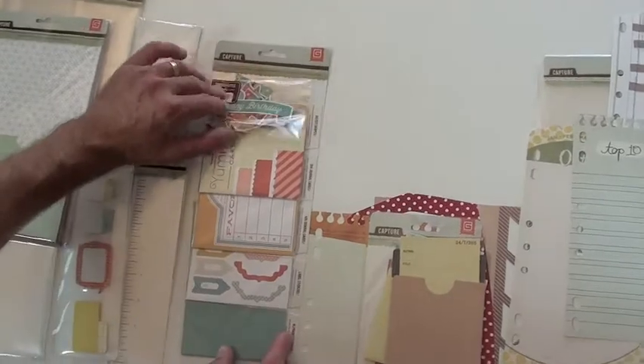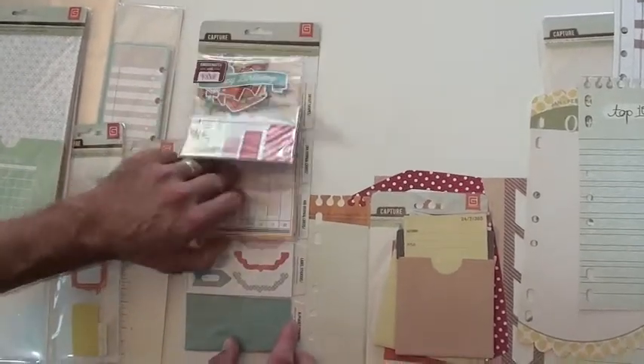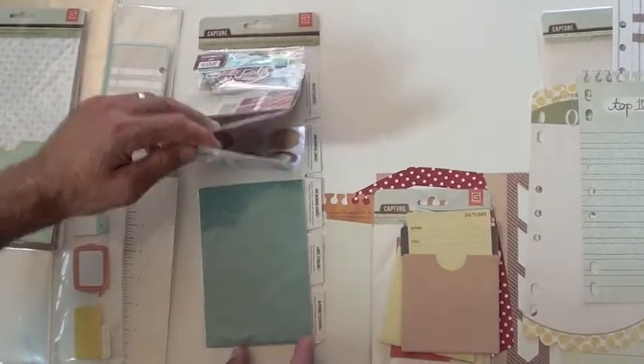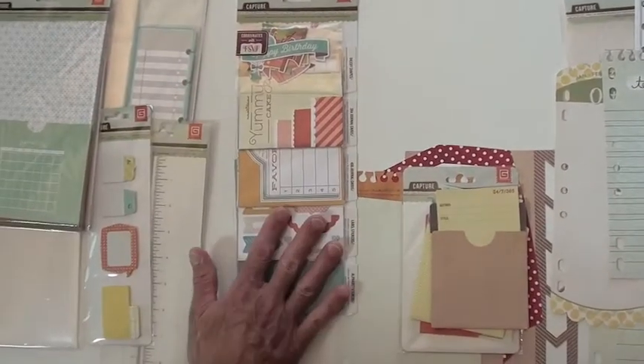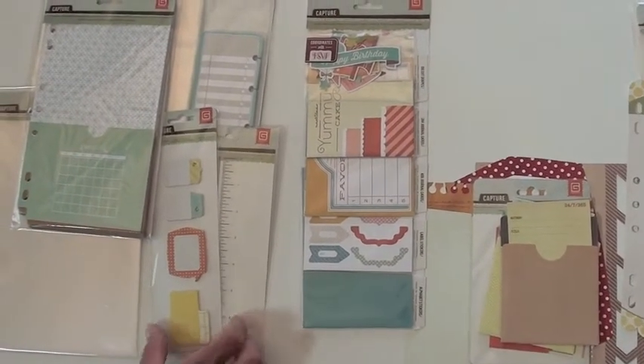The Waterfall gives you your die cuts, journal cards, larger four by six cards, stickers, and alphas down below — it all goes with the collection. This one happens to be for RSVP, or use it wherever it's going to fit in your project.